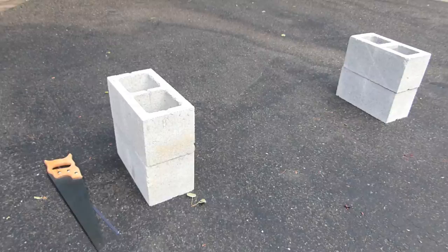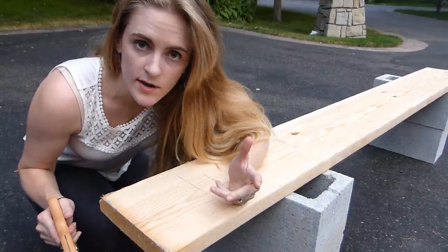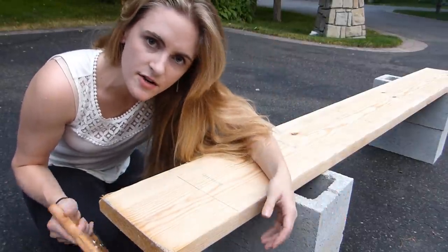I don't have a skill saw yet, so today I'm doing it manually. I'm using 2x10s because I thought they'd look nice. I marked on all my boards where I want to cut. That seems like an obvious step.